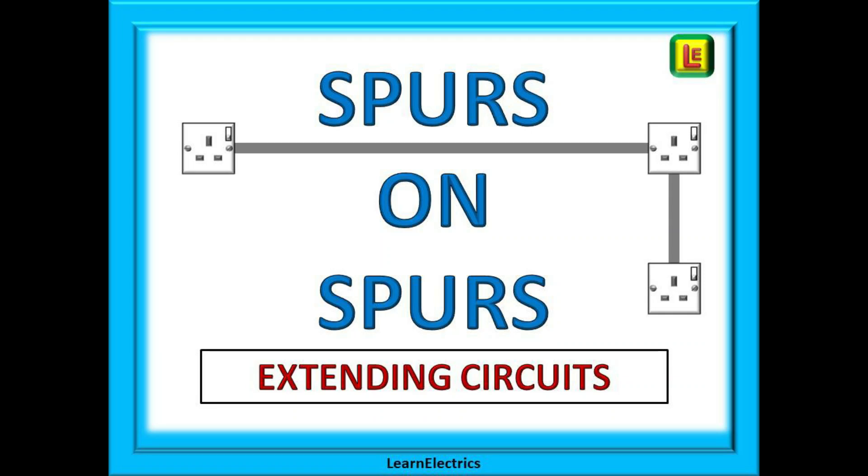Welcome to Learn the Electrics and this Tech Tips video. Spurs on spurs in electrical installations are sometimes a necessity in order to extend a circuit, but how can we install them safely?